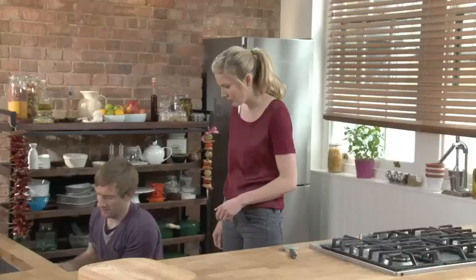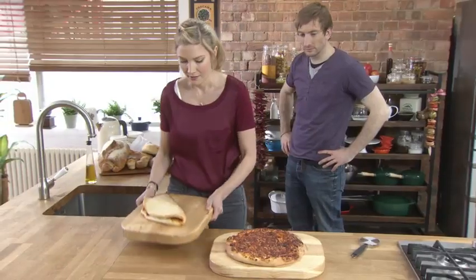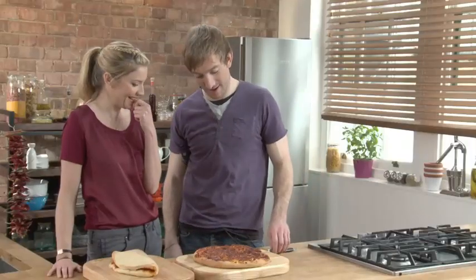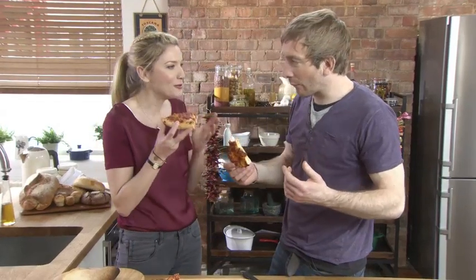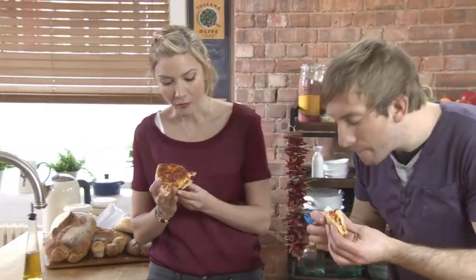Here we go — wow, it's gorgeous. They look gorgeous, as you can see they're all puffed up. There is one stage left and that's — get tucked in! It's delicious. Do you know what? I think it's made all the more delicious by the love that you put into it when you're making it.